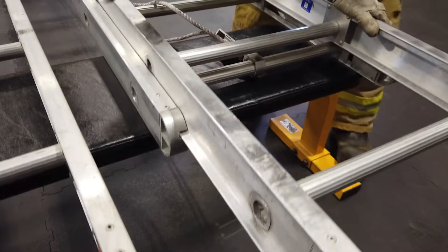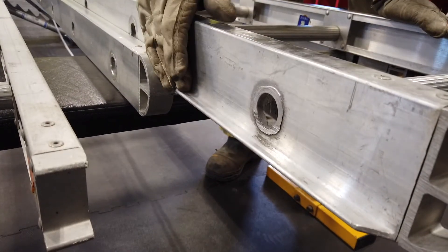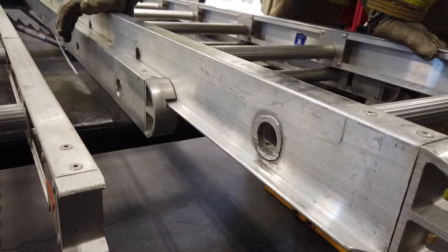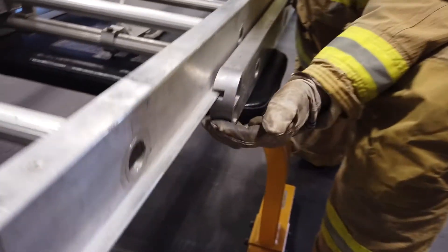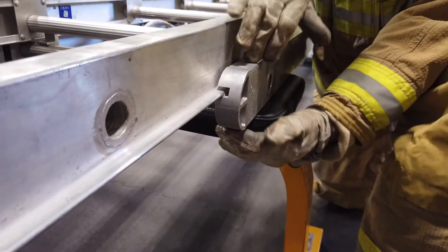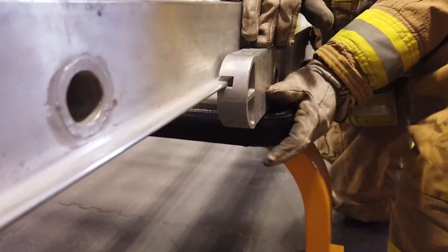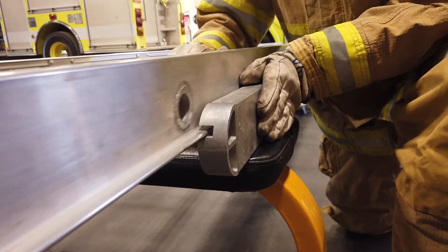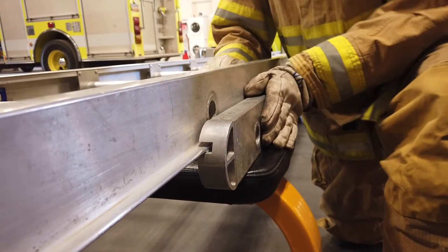We also want to inspect our guides. We have a flat guide section located on the fly section — make sure those are in good condition. We have a female section located on the bed portion of the ladder — make sure those are clean, so that the fly section moves freely.